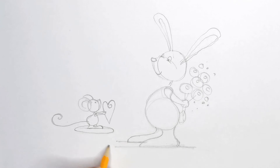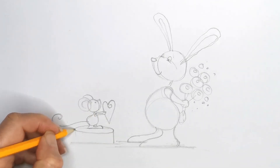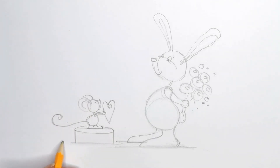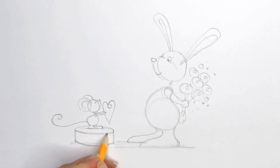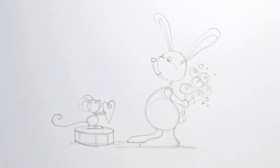Now we can draw whatever it is he's standing on — like a little platform. That needs to come level to the middle of this guy's floor line, so let's draw a line like that. I'm going to pay attention to perspective on this one — and there we are, that's the drawing pretty much done. We can go ahead and ink this in and see what it looks like at the end.